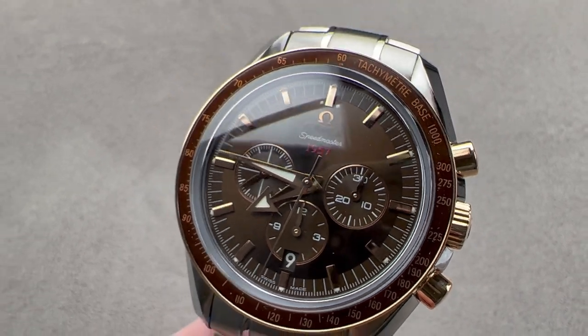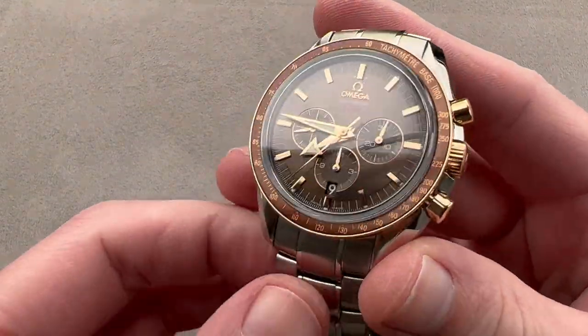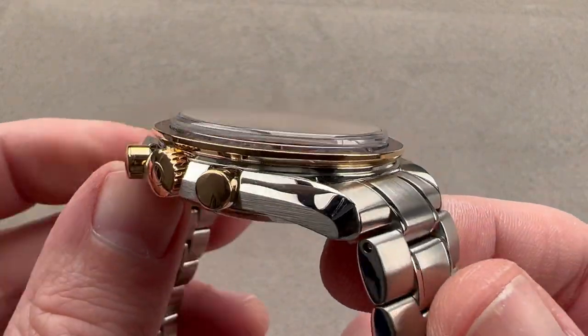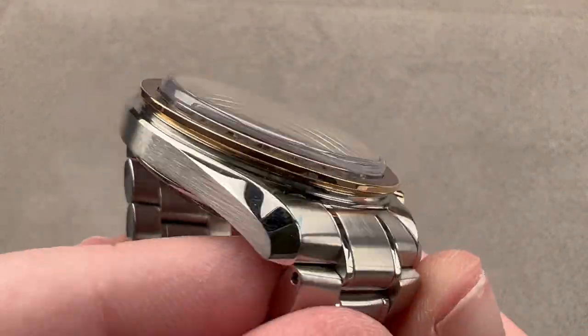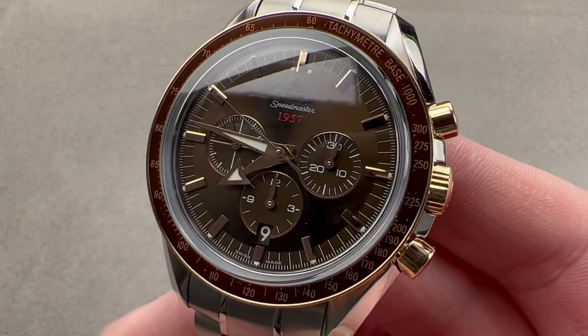Hi, I'm Tim. Welcome to Watchbox and thanks for logging on. If you love this watch, email me at tmaso@thewatchbox.com — it's in the description below. That is your purchase and pricing email question line for buying this or any watch you see on any Watchbox platform. Please reach out to me directly.